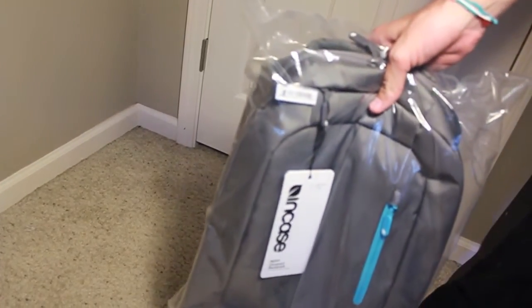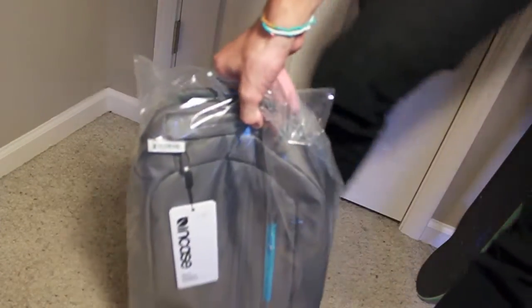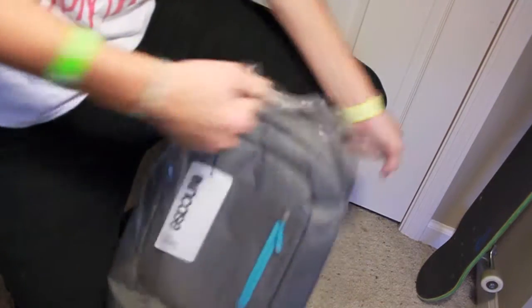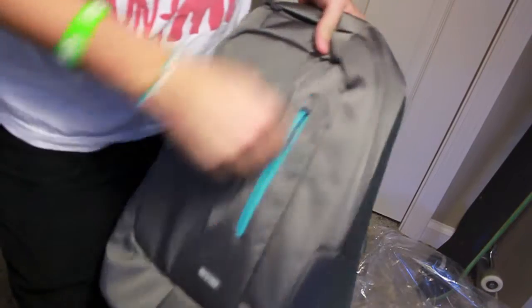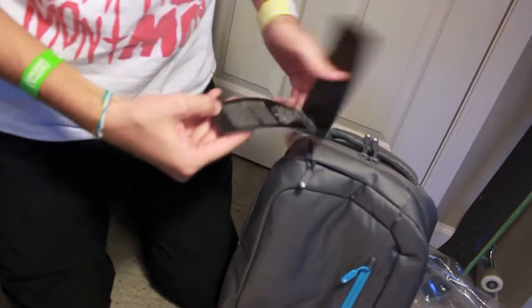Alright, so there's the backpack itself — sorry, having some camera issues, I threw the box into the tripod. So this is actually a really great size. It looks a lot lighter in the pictures on apple.com, which I'm glad it's not — it looked kind of girly to me — but I actually like the way it looks. 15-inch Compact Backpack.